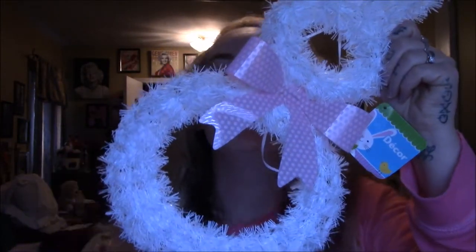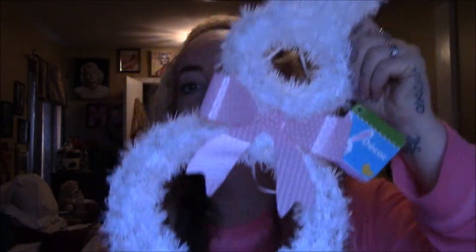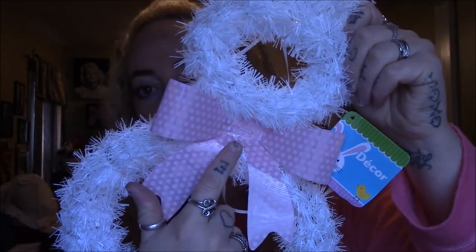Look at how adorable — it's just a plain simple white bunny with a pink bow. As soon as I saw other people hauling this I was like, I have to have it. Super cute, I just can't live without it, so I picked it up.